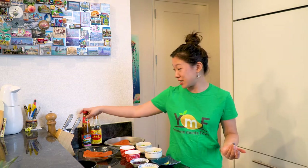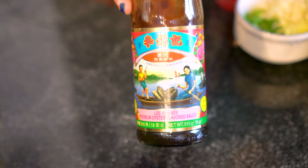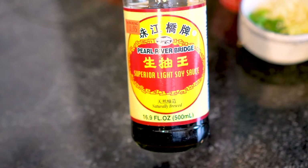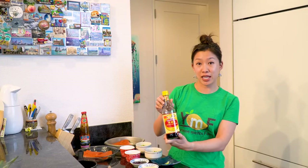If you're curious about the brands of oyster and soy sauce that I like to use, this Lee Kum Kee brand of premium oyster flavor sauce is what I always have in my fridge. And then for the soy sauce, I like to buy Pearl River Bridge brand — this is the superior light soy sauce.